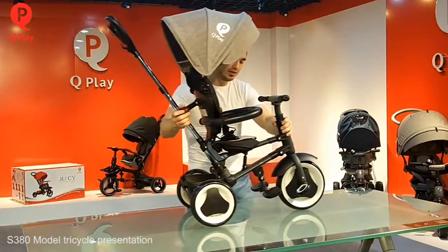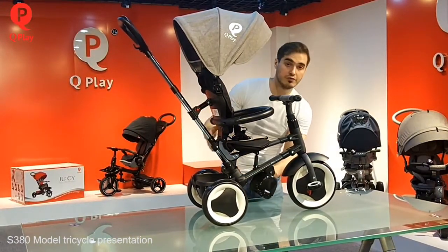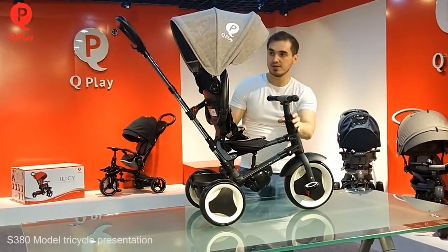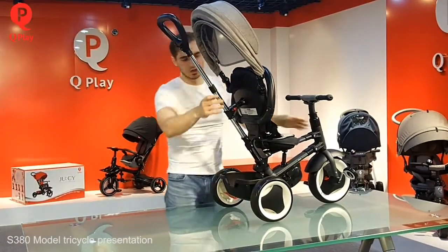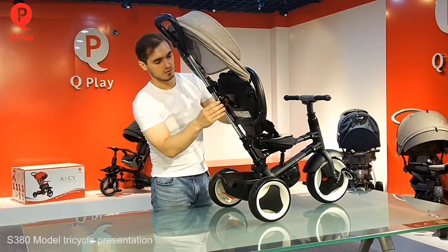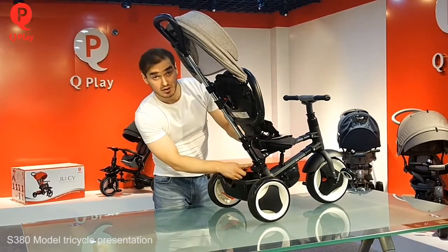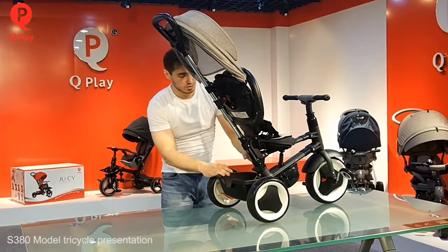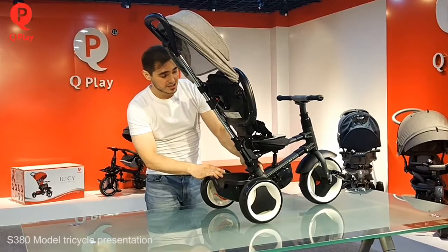To fold it, we just fold the footrest here. Then make the bumper like this. You can use the canopy here, the adjustable backrest — change the angle. Here we have a lever, we just unlock it. And one very important part is the secure button here — the red secure button.